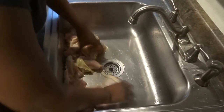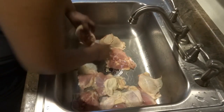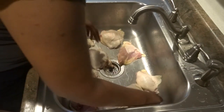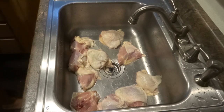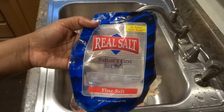I washed the chicken off, so now I'm going to season it with the seasonings that I like. Of course you're going to use any type of seasoning you like, but I like certain ones for certain reasons. I'm going to use real sea salt because this salt is a better salt — I don't use table salt and haven't for years.